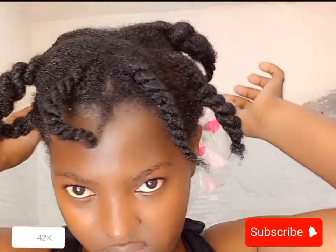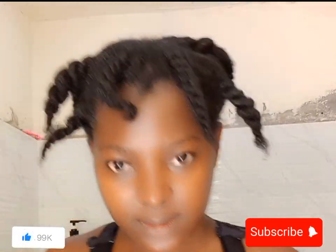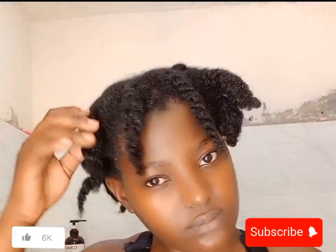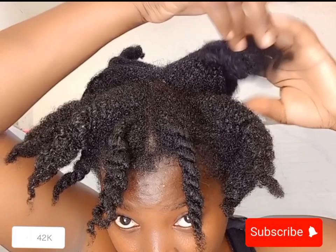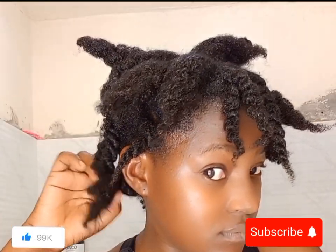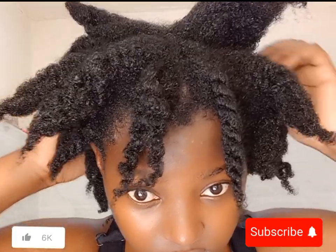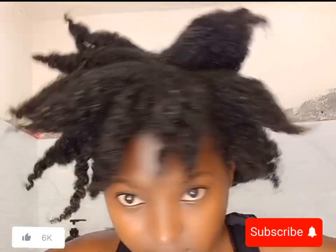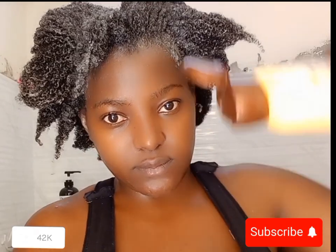After removing the cap — look how juicy this hair is! Look at the scalp, the twists — everything looks amazing. It is so healthy and bouncy; the moisture is regained. It speaks for itself. If you haven't tried a pre-poo before shampooing, please add this to your wash day routine and your hair is going to thank you.